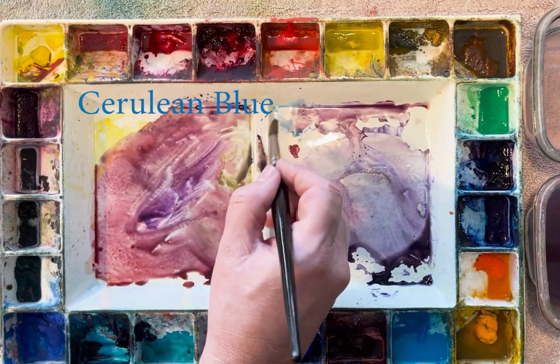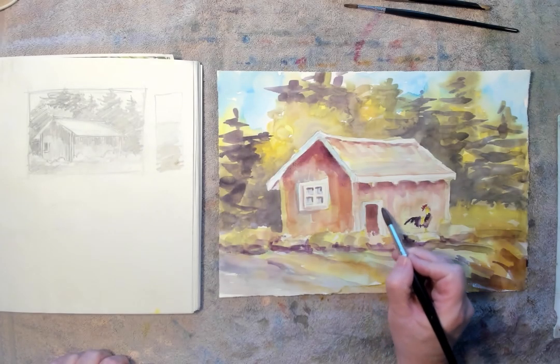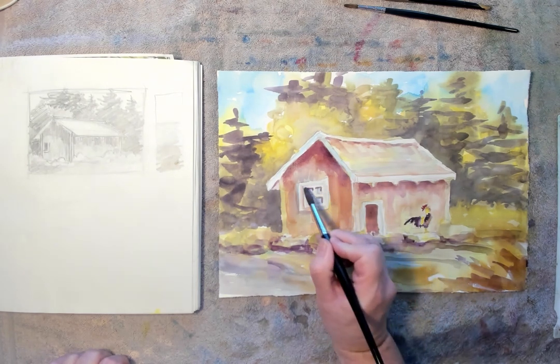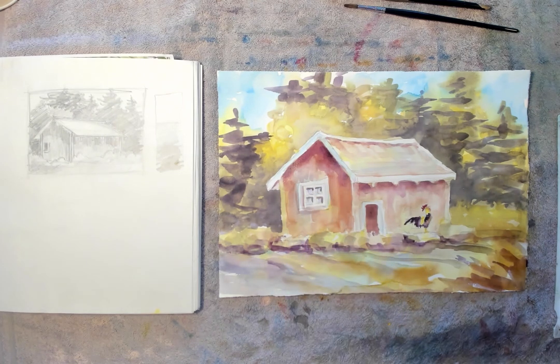I'm going to come back in with a little bit of cerulean blue. I just want a little bit of color on those white trims going around the doors and things. I just want to knock them back just a little bit. Cerulean blue works well for putting shadows on white areas.